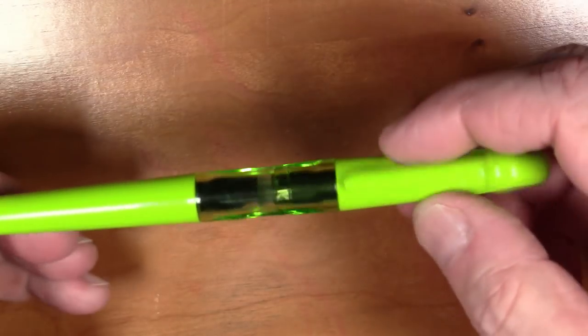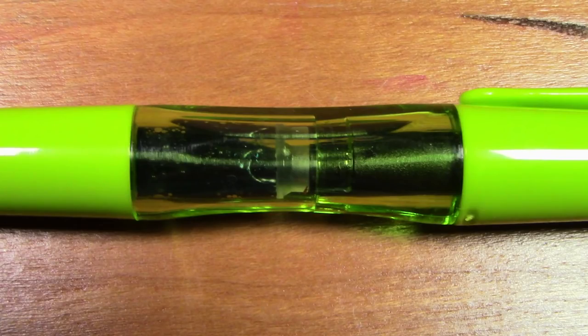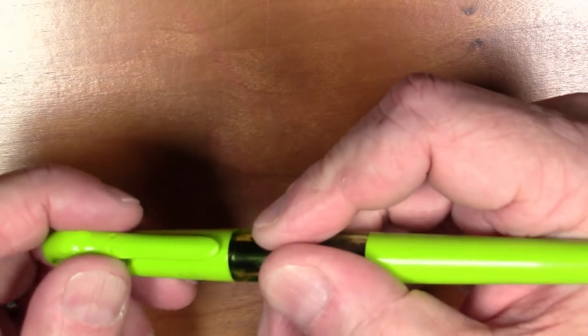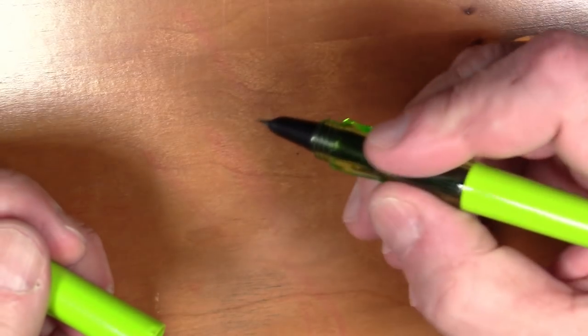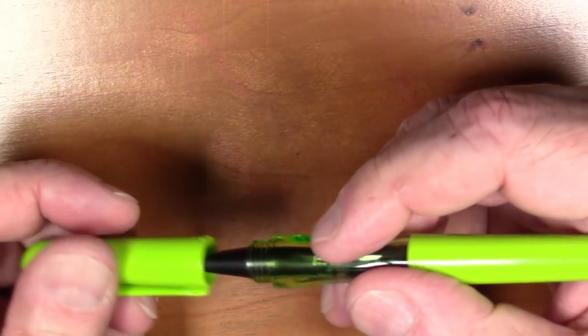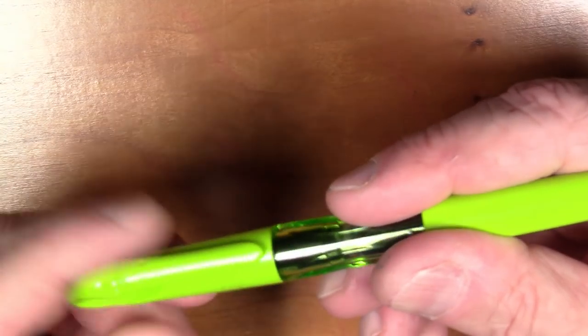A couple of unusual things. The middle part of the pen has sort of this hourglass shape, which is kind of interesting. It does form a little bit of a grip when you hold it. It's an unscrew-to-cap pen — it takes over two turns to unscrew it, and then that hourglass shape becomes sort of the grip section area.